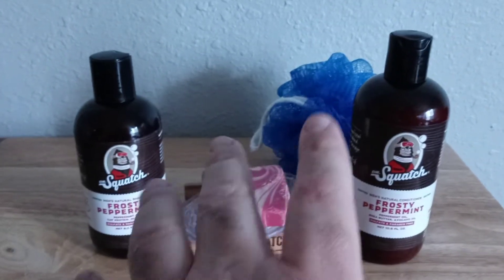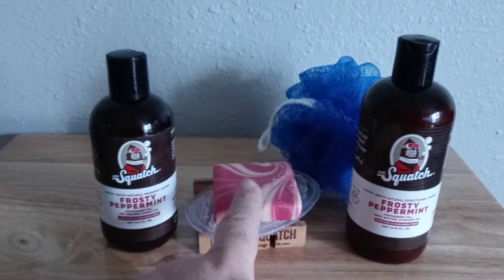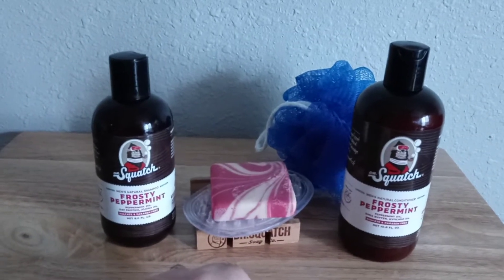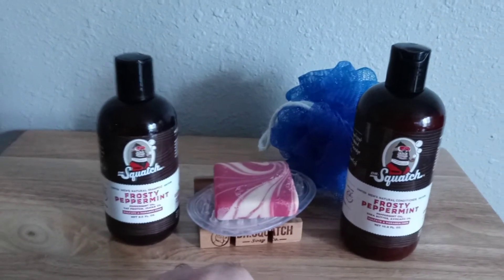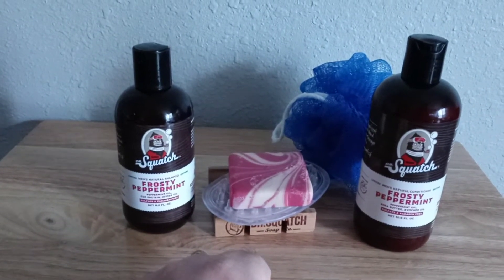No offense intended, but those guys who claim to get two weeks to a month or two months out of one bar of Dr. Squatch — I'm sorry, man, but you must stink. Or you're not getting plenty of face time from your girlfriend.